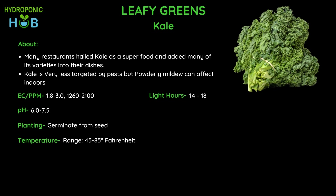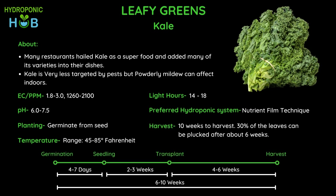You can grow kale in any hydroponic system, but if you are looking to save on water bills and increase production, the NFT system is best for growing kale as it saves a lot of water and is efficient. The harvest time varies with kale variety and growing conditions — usually it takes around 4 to 6 weeks after transplanting into the hydroponic system, so overall about 10 weeks to be fully ready. For harvest, you can pluck about 30% of the leaves after 6 weeks.